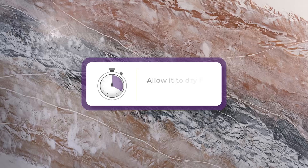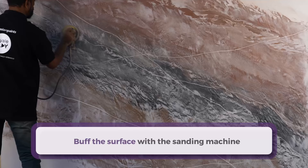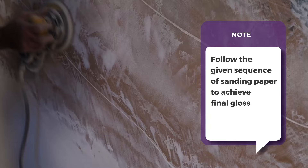Moving on to the final step of pattern creation. The final step is to buff the surface with the sanding machine. Use sanding paper number 180, 320, 500, 800, 3000, and 4000 for buffing the surface. After use of each paper, wipe the surface with a clean and dry cloth. Note: follow the given sequence of sanding paper to achieve the final gloss.